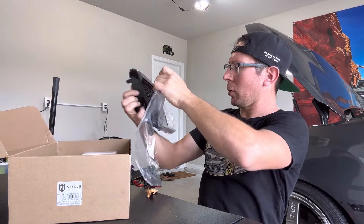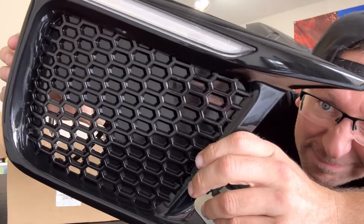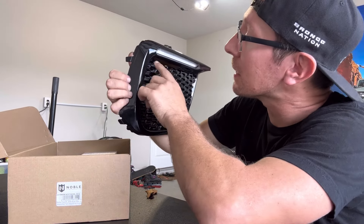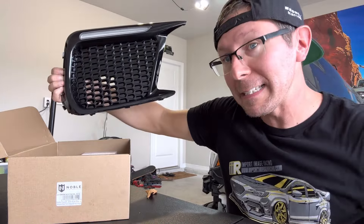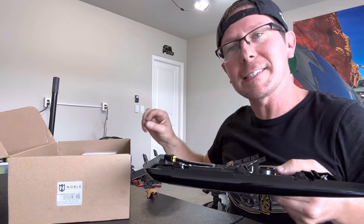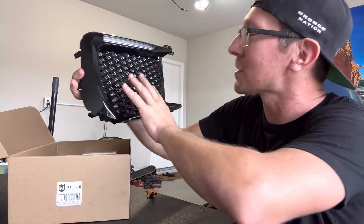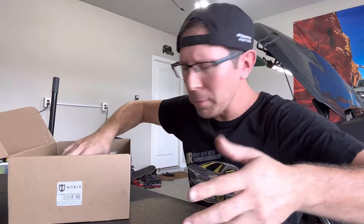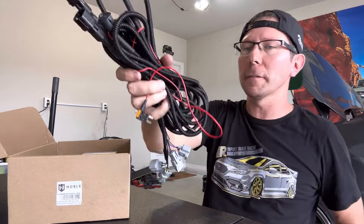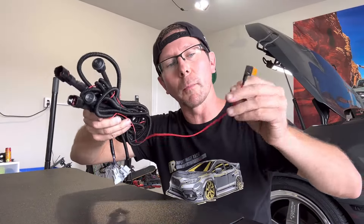Before we just slam these bezels in, let's take a look inside the box and see what Noble provides. Right off the bat, the bezel is very well packaged with a protective material over top so it doesn't scratch. Here is a good look at our new DRL bezel. Although it looks like a high gloss black, there is a little bit of sparkle to it — it reminds me more of a D4S color code than just piano black. I think that sparkle is going to shine really good in the sunlight.